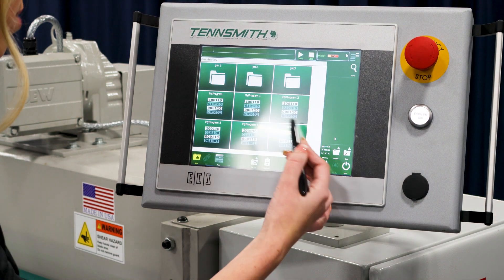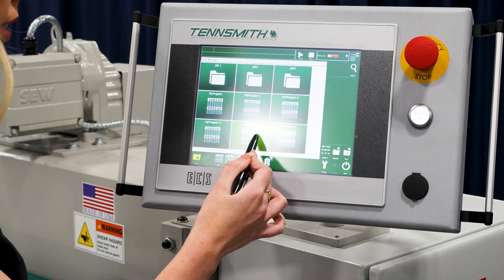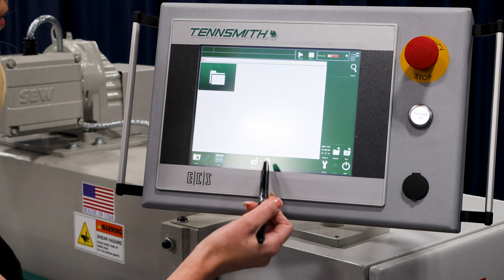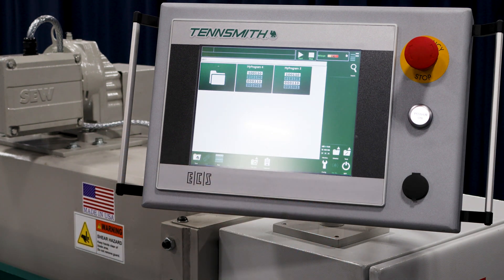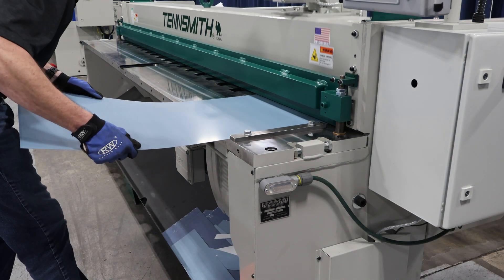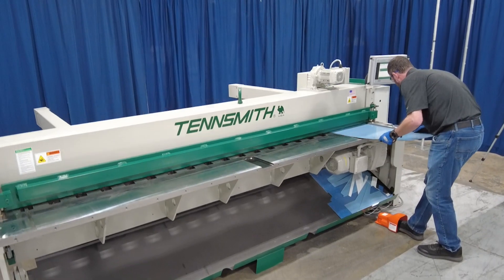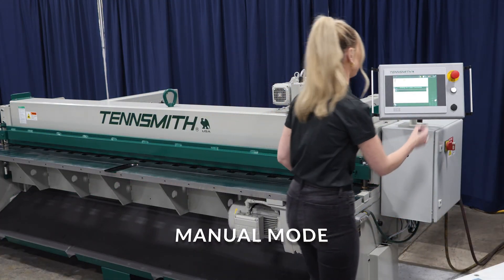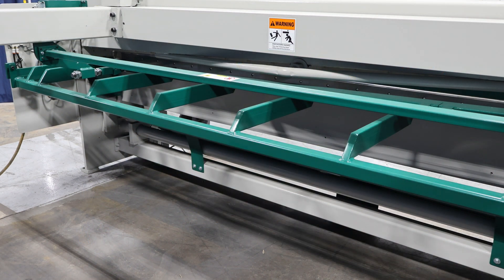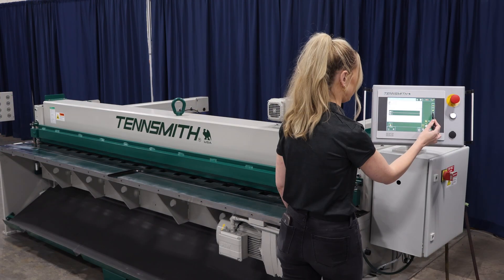Now let's go back into the program library. If I want to add different programs into job three or that folder, I can hold and press to highlight them, then select them. Go to the clipboard, copy those, open up job three, and paste them right in. There is also automatic mode, or continuous stroke — this is good for really quick cuts or a lot of cuts that you need to make. Another thing you can do is manually control the shear's movements in manual mode. You can move the back gauge manually, and also move the cutter head up and down and the table up and down.